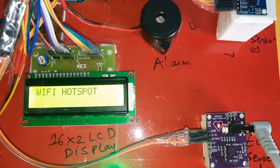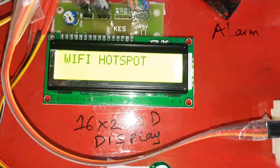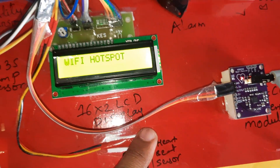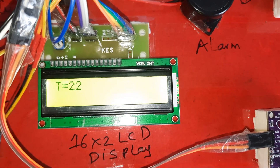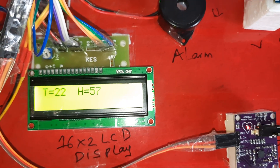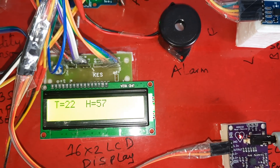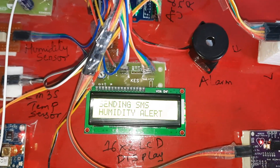Once the hotspot is connected, the display will show 'Wi-Fi hotspot is enabled.' T is for temperature, H is for heartbeat, and humidity readings are displayed. The device is now sending SMS alerts and sending sensor data to the server.